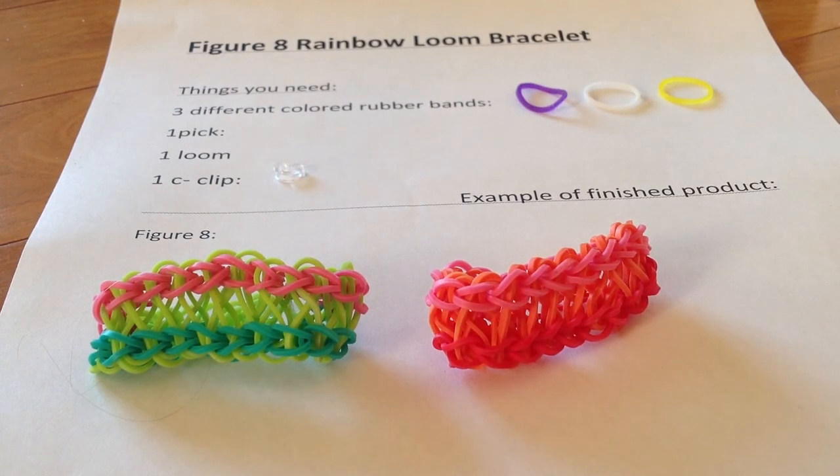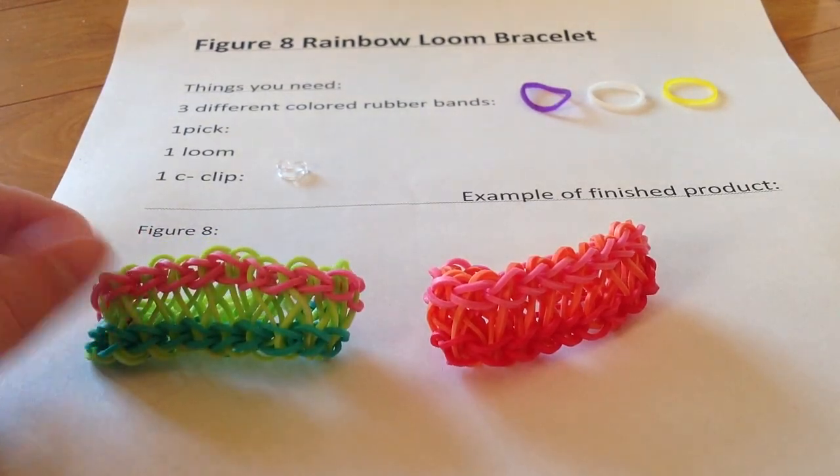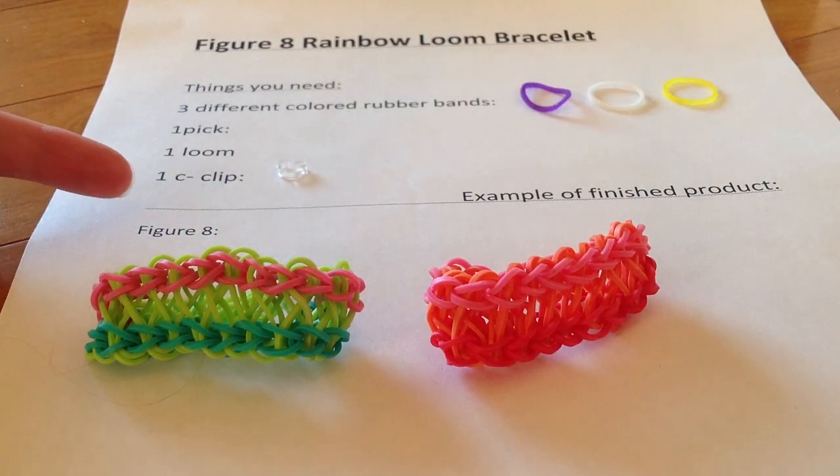Hello, my name is Allie and today I will be teaching you how to make the Figure 8 Rainbow Loom Bracelet. Here are the things that you will need while making the Figure 8. You'll need three different colored rubber bands, one pick, one loom, and one C-clip.